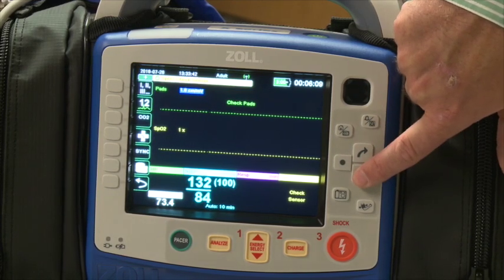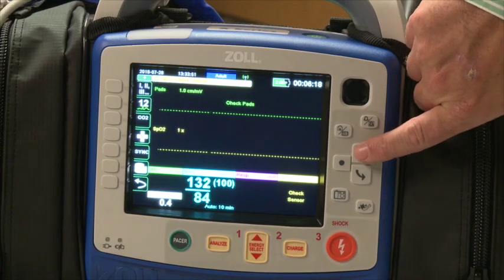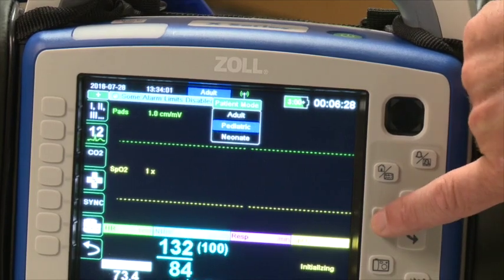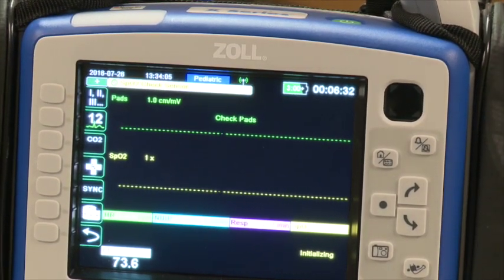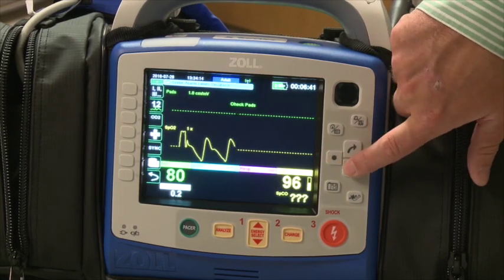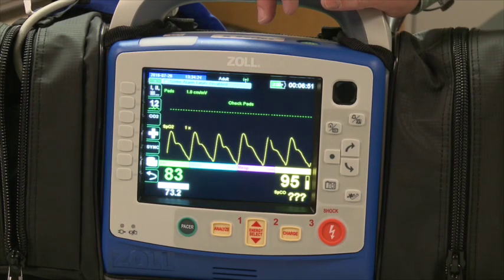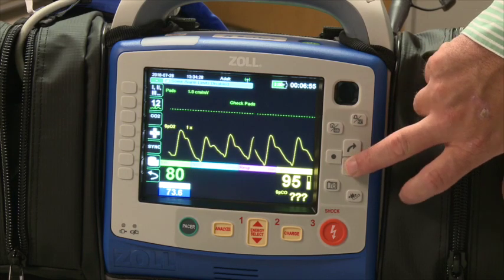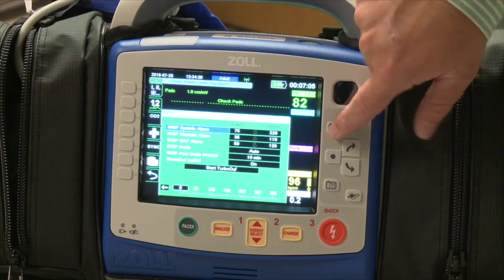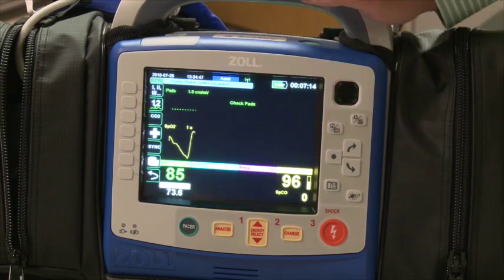Arrow keys move a blue box around the screen. Anything with a blue box has a sub-menu, meaning you can make a change. For example, if you highlight 'adult' across the top and you're going on a pediatric call, use the enter key to switch to pediatric or neonatal monitor mode — this changes the algorithms, inflations, and specific alarms. Anything changed with the blue box is a patient-by-patient change: if you put it in pediatric mode and turn the device off after delivery, the next power-on will return to adult mode. If you feel you've turned something on or off that you can't fix, simply power the device down and it will return to its configured state.